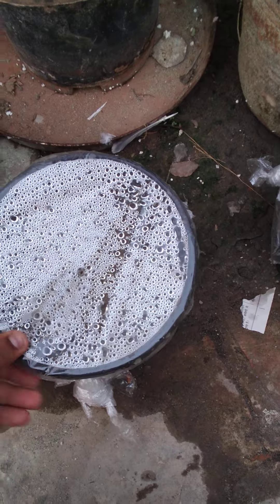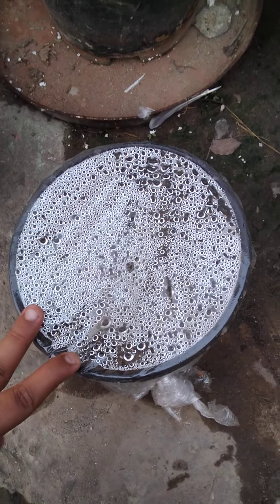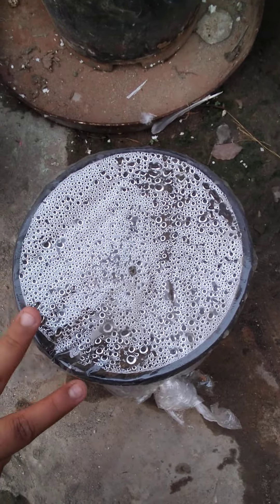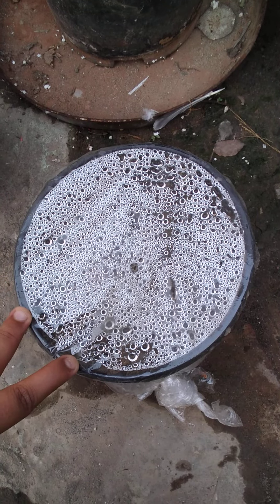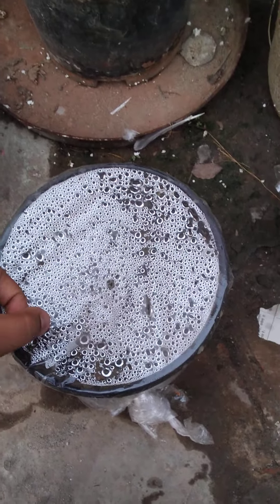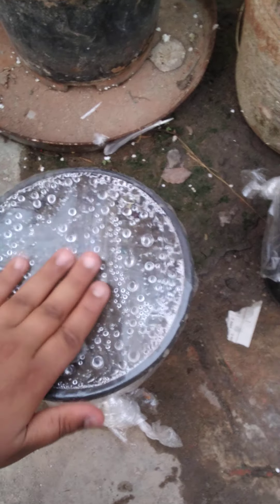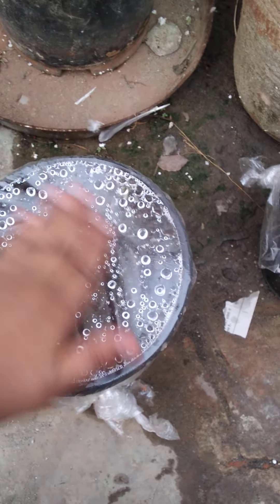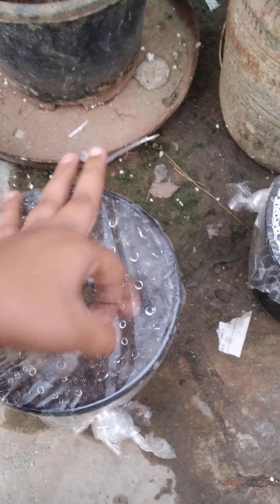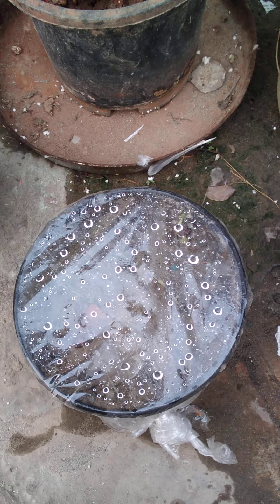I am going to show you the result. I will not open it — after five to ten days we will open it and I will upload that photo. Now what we have to do is tilt it like this and the water will settle down; it will take just one minute.